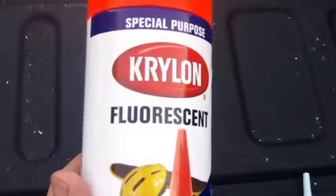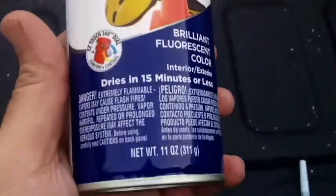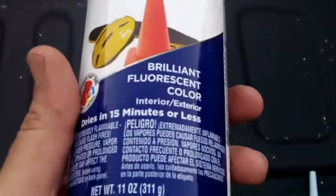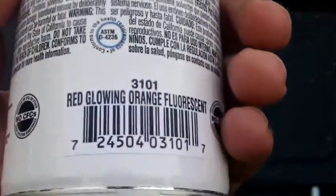I hope it's strong enough to hold this heavy thing up. I'll start the video again once I have it painted. Here's the paint I picked up — fluorescent orange — so it'll be nice and bright for whenever I'm shooting from far away. I'm about to start painting.